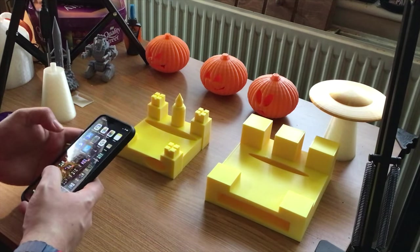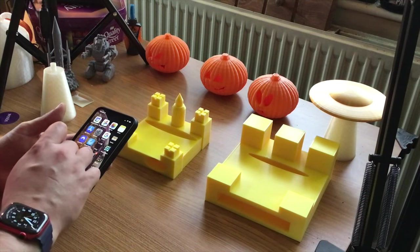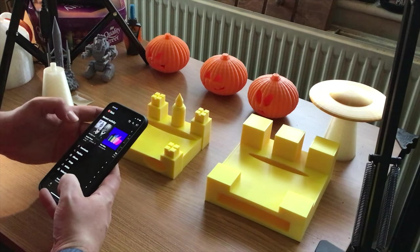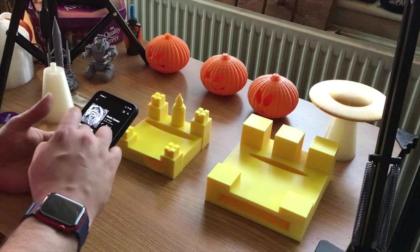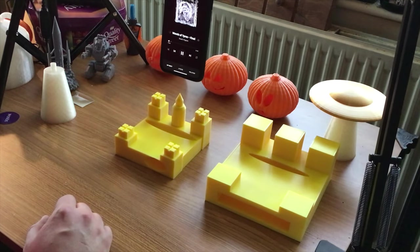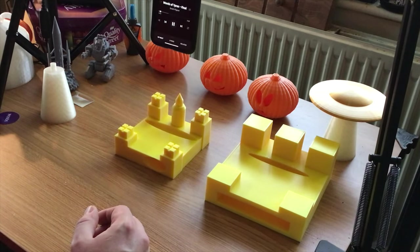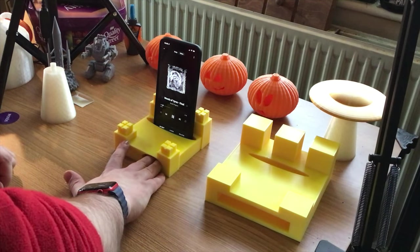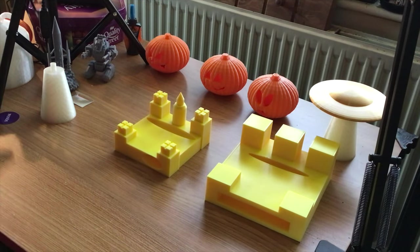Let's actually try a bit more music — I've got some covers from my band. Bear with me a second while I find them. There we go — so let's do that. [Music plays.] The difference is quite stark. You can feel the vibrations right here as well.